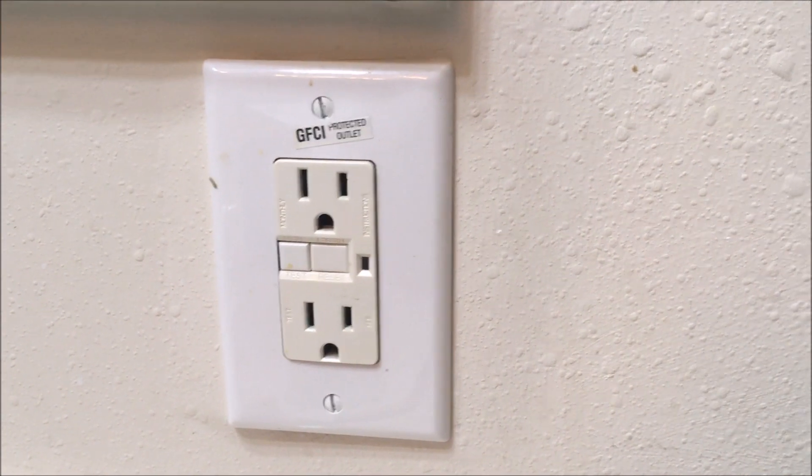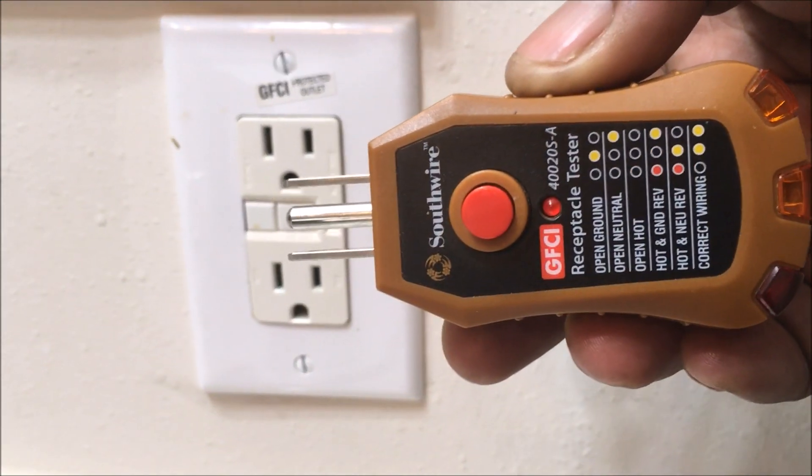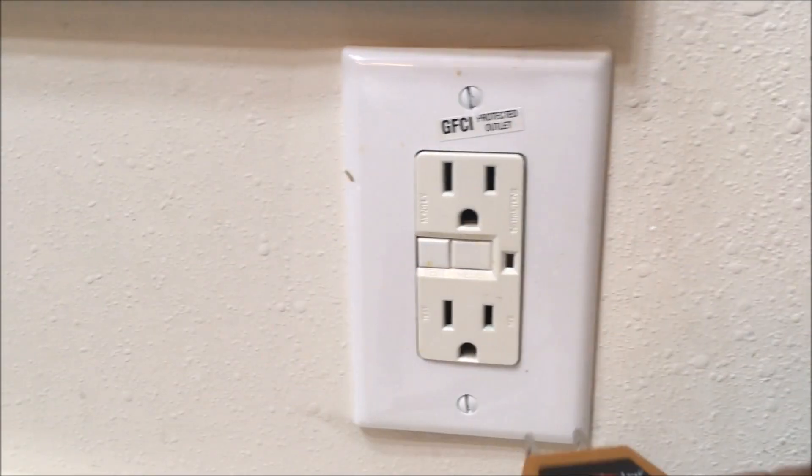I'm going to show you how to use a GFCI tester — ground fault circuit interrupter. These testers are pretty cheap; you can pick them up from anywhere. If you look in the description below, you can purchase them, probably off Amazon. It's good to have a couple around the house.